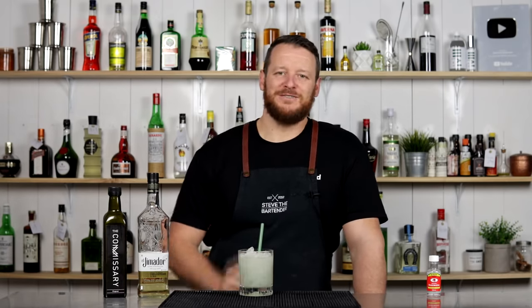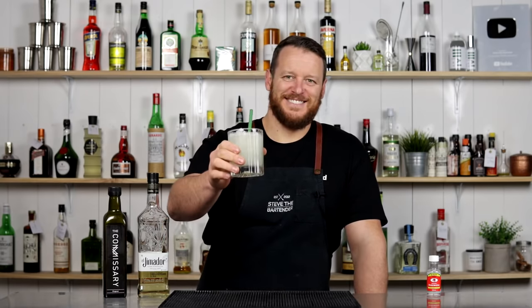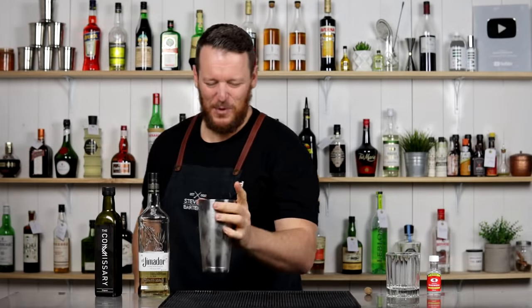Thanks for watching. Make sure you like and subscribe and hit that bell button. I'll see you soon for another cocktail video. Cheers. That's how disappointed I am.